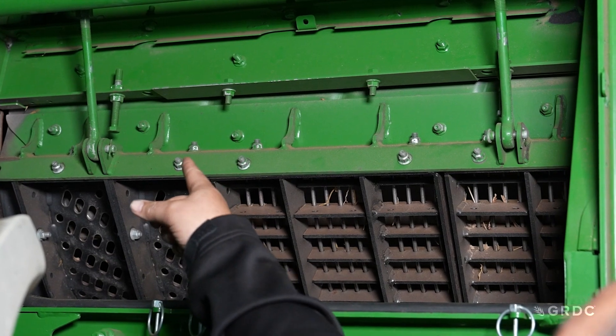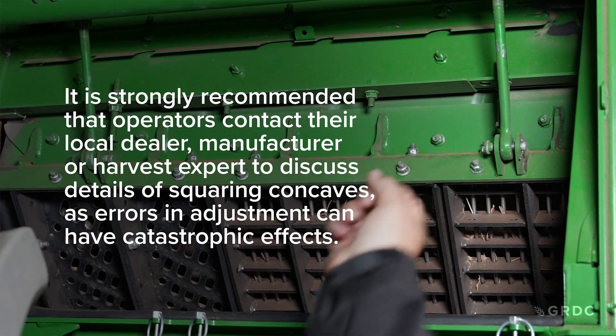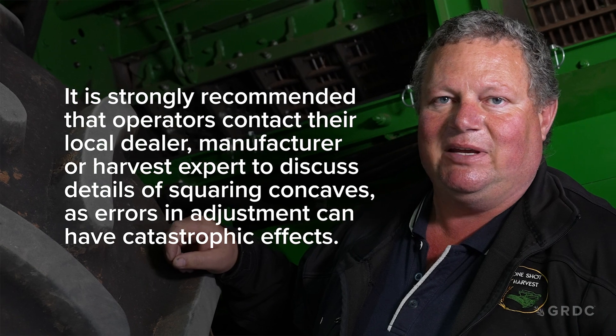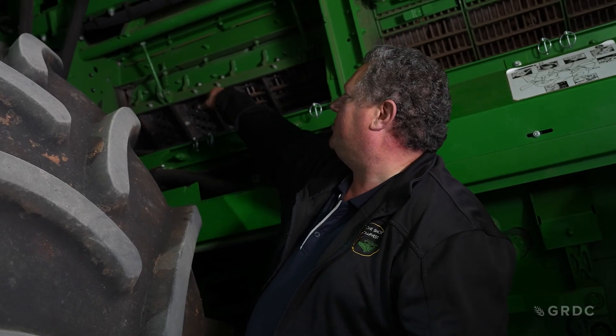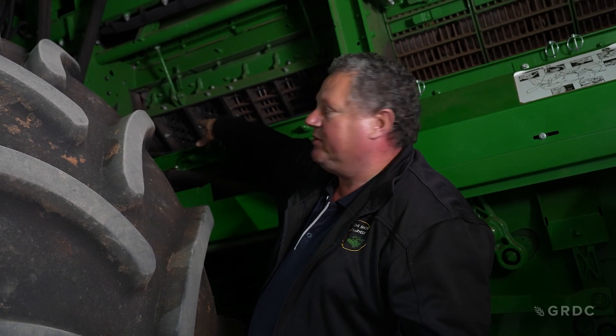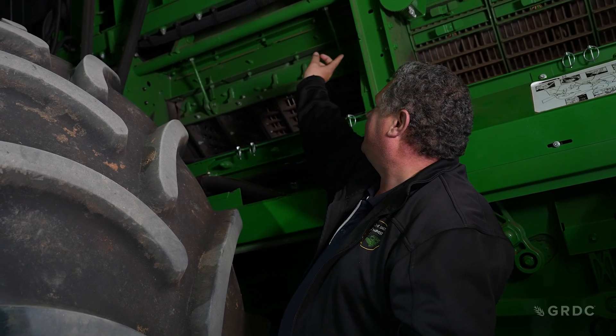The two arms are used for zeroing the concave. We recommend asking your dealership or harvester expert to assist because if done incorrectly there can be significant consequences for your machine. On John Deere harvesters, the pinch point sits at 8 o'clock. We set that pinch point to make sure the front and rear of the concaves are even, using those two bolts. Once we pull the concaves up until they start touching the rotor elements, we back off slightly to achieve about a 5mm gap between the rotor element and the concave interrupter bar.